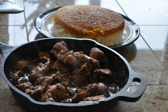Depending on the recipe, it can have a sweet or sour taste. Fesenjan is served with Iranian white or yellow rice, polo or chelo.